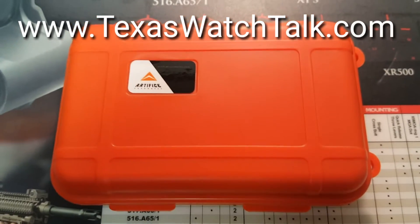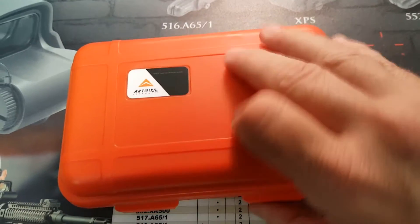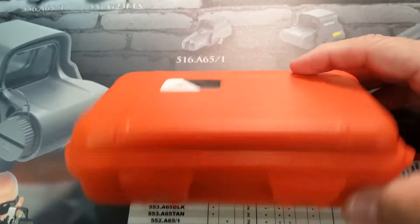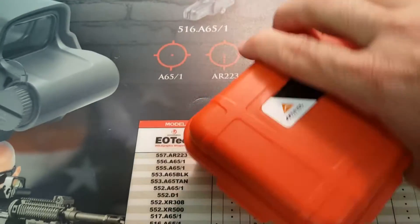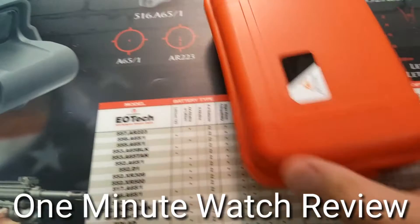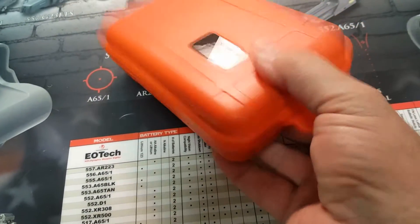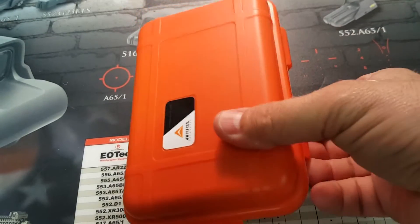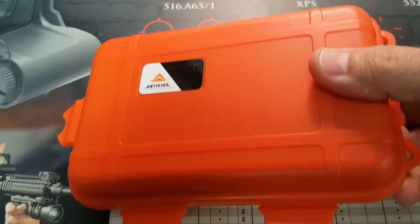This is the unboxing of the new Seiko mod from Artifice Horrorworks. You can see it comes in a nice little box — it's an unexpected little presentation box.